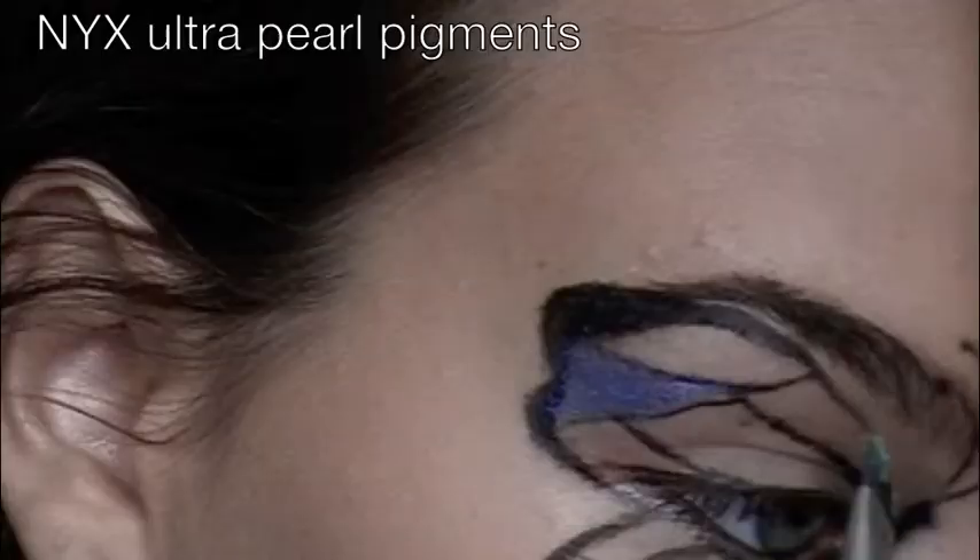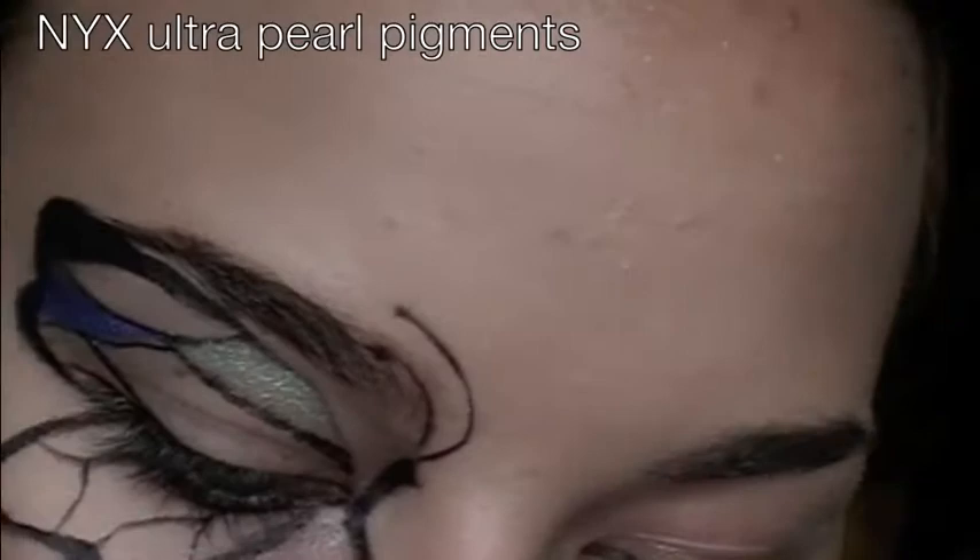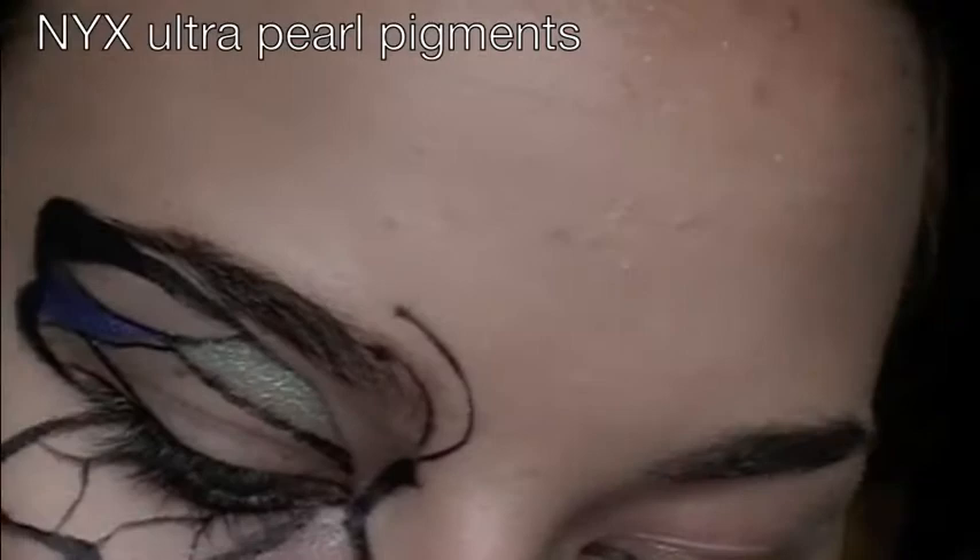Take your MAC Fix Plus and spray that on any flat shader brush to pick up the color and make it a lot more vibrant. You could choose any colors at this point — I just went with the blue-greens on top and then the purples on the bottom.